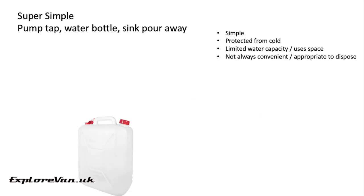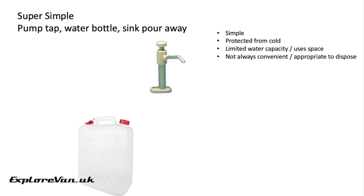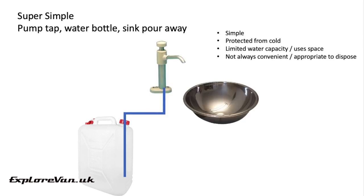Now let's take a look at some examples of systems. To keep it super simple, a small tank inside your van with a pipe running to a manually pumped tap and a bowl with no plug is the easiest option by far — you can just throw the water outside when you're finished with it. Although this is super simple and the water is protected from the cold inside your van, you do have limited water capacity, it uses up some space in your van, and it might not always be convenient or appropriate to dispose of your water by throwing it outside.